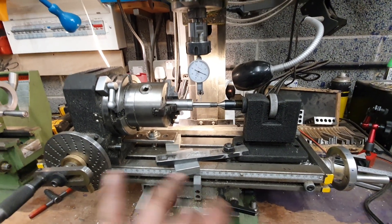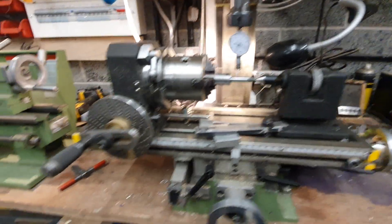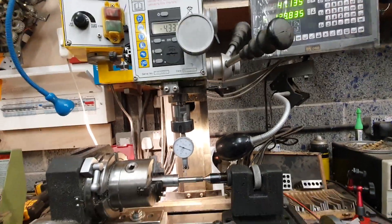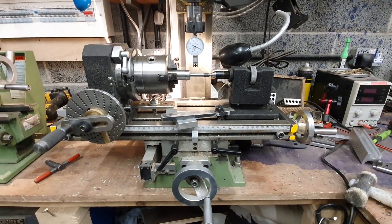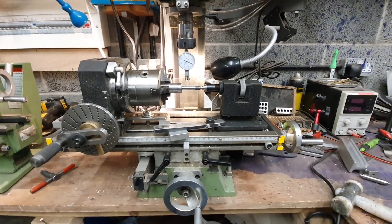I'll put the gear cutter in and I'll show you how I cut the gear, and I'll explain to you how the rotary table works — so you've got an idea of how you do it. For you amateur machinists like me, you might find it interesting. Hope you do. So that's part one: setting the machine up. And I'll see you in the next one.